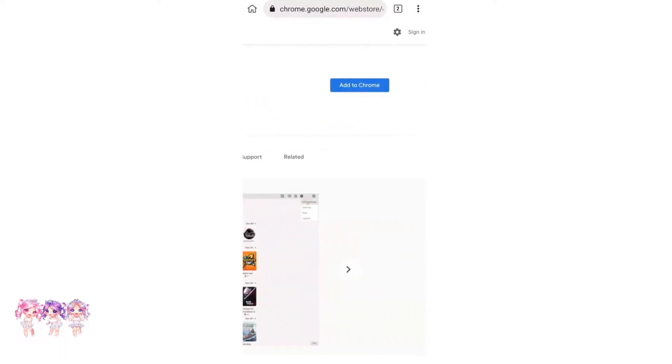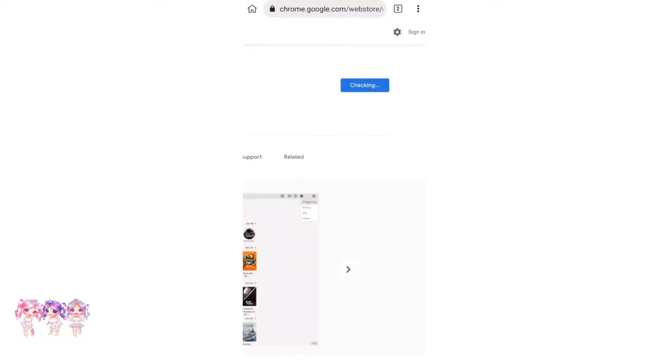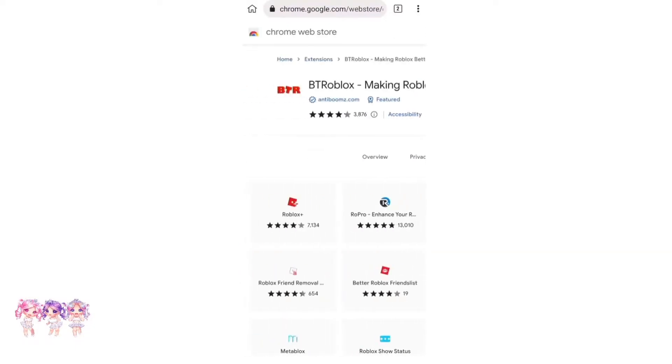We have to go over to Add to Chrome, so let's click on that. It should tell you a prompt — just click OK. It says checking, and then there we go, now we have it. That was so, so easy.